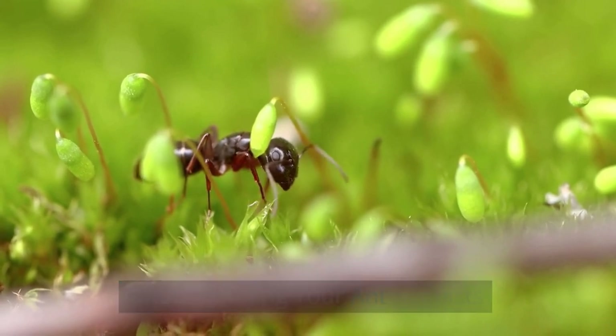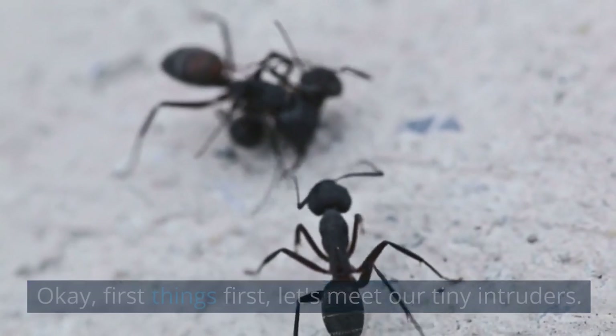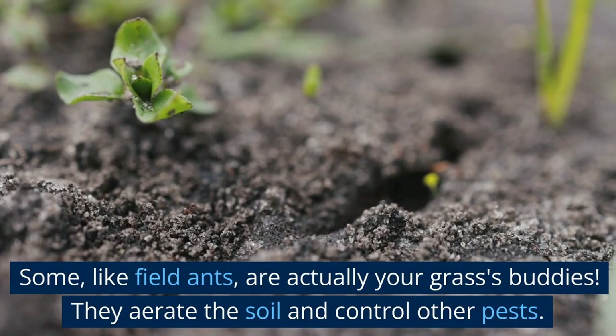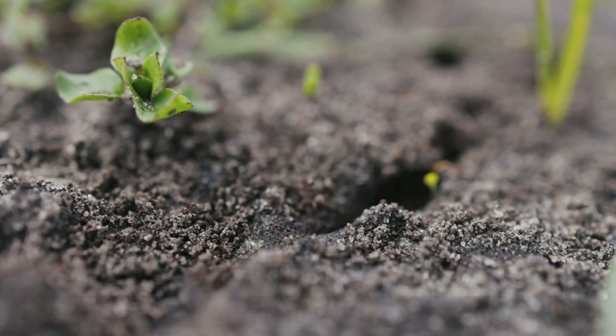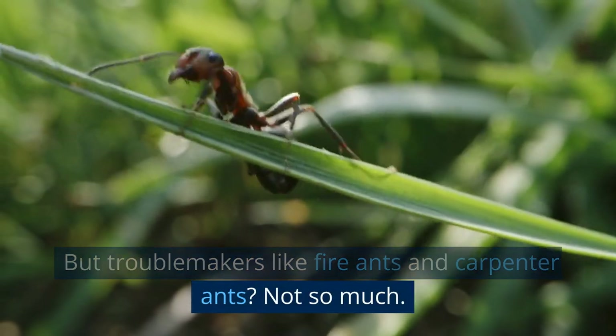Understanding your antagonists. Okay, first things first, let's meet our tiny intruders. Not all ants are lawn wreckers. Some, like field ants, are actually your grass's buddies. They aerate the soil and control other pests. But troublemakers like fire ants and carpenter ants? Not so much.